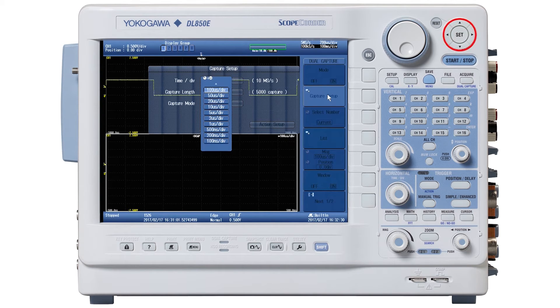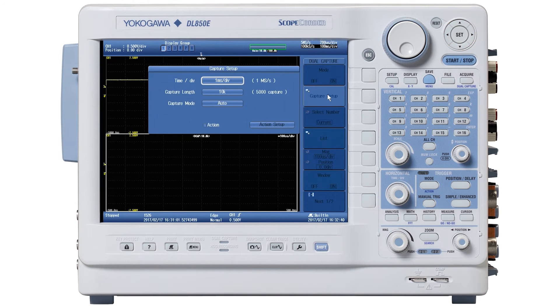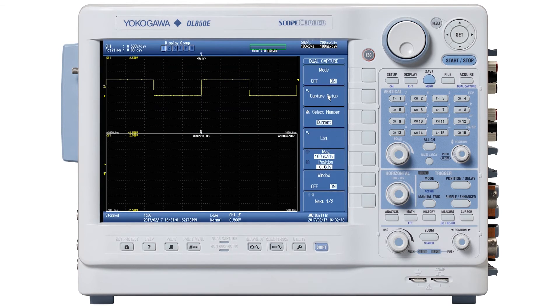Using the up/down arrows, set Time Per Div in this menu to one millisecond per division. Press Set to confirm it. Press Escape one time. Press the Next — one of two — soft menu button number seven, and press Event Display and turn it on, which is soft menu button number four. Press Escape one time.